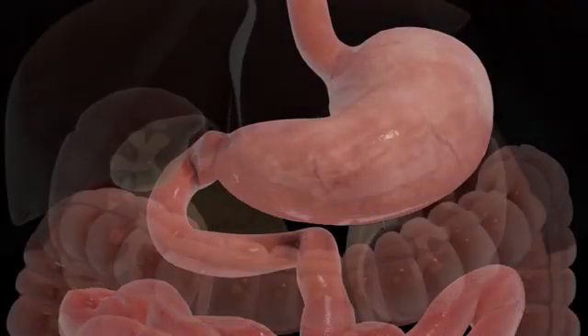The single anastomosis duodenal switch, or Loop DS, begins with a sleeve gastrectomy in which a thin vertical sleeve is created using a stapling device. This sleeve will typically hold between 100 and 150 milliliters and is about the size of a banana.